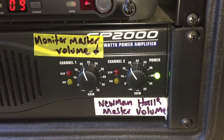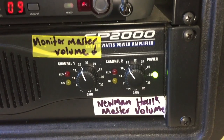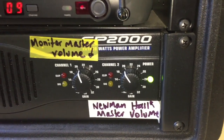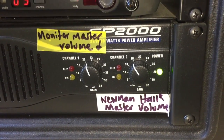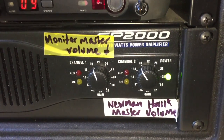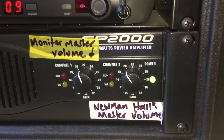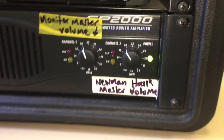The master volume controls the overall main volume for both the monitor and Newman Hall. Mon One or Auxiliary One is the monitor; Mon Two or Auxiliary Two is Newman Hall. Those are the individual volumes for each individual channel on the mixer.